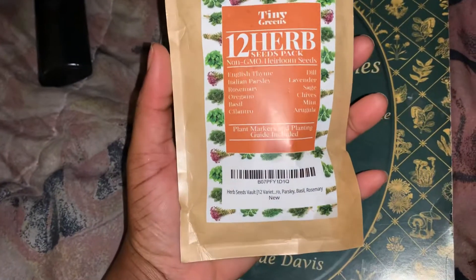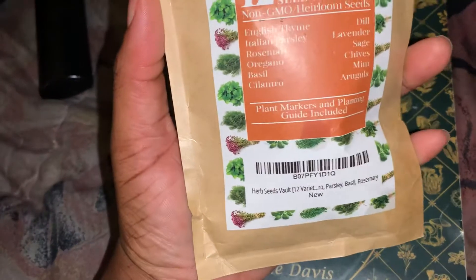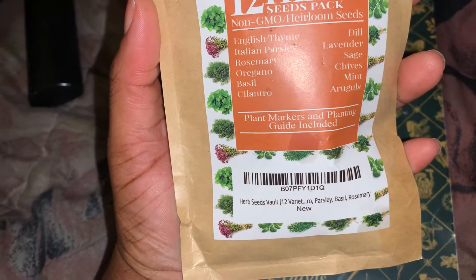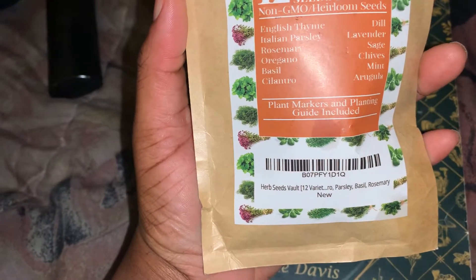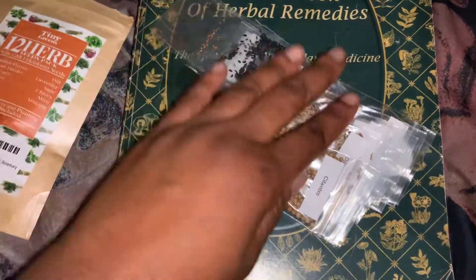I have some herbs here. These are non-GMO herbs — basically the herbs you would use to cook with. Parsley, oregano, rosemary, cilantro. So these are most herbs you would use to cook with.